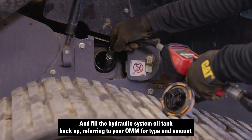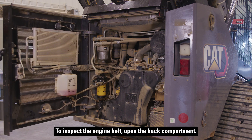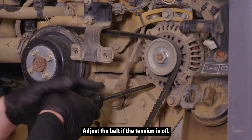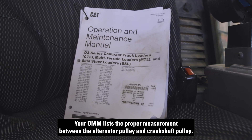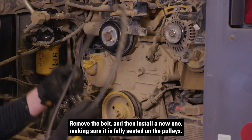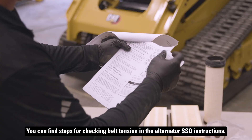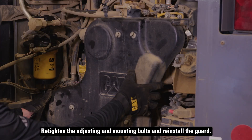Fill the hydraulic system oil tank back up, referring to your OMM for type and amount. To inspect the engine belt, open the back compartment, loosen the fasteners and remove the guard. Inspect the belt for signs of damage, such as cracking, and adjust the belt if the tension is off. Your OMM lists the proper measurement between the alternator pulley and crankshaft pulley. If it needs to be replaced, loosen the mounting and adjusting bolts and decrease the belt tension. Remove the belt, install a new one making sure it is fully seated on the pulleys, and move the alternator until the correct tension is reached. You can find steps for checking belt tension in the alternator SSO instructions. Retighten the adjusting and mounting bolts, and reinstall the guard.